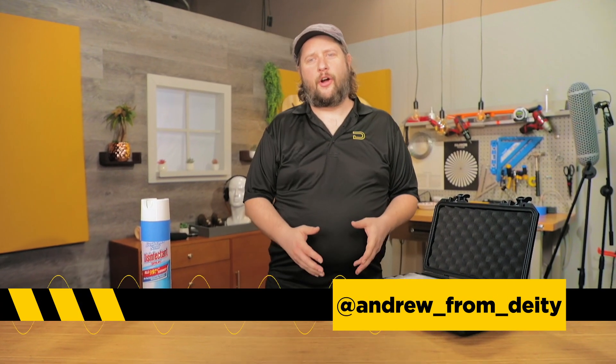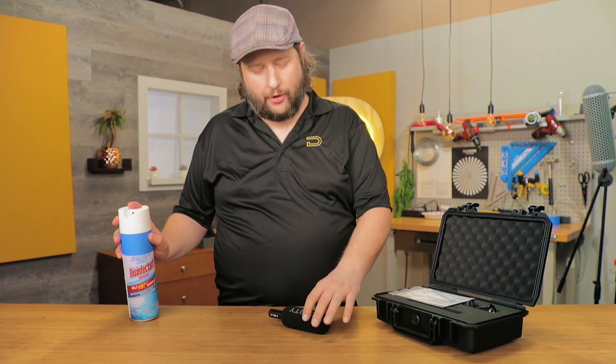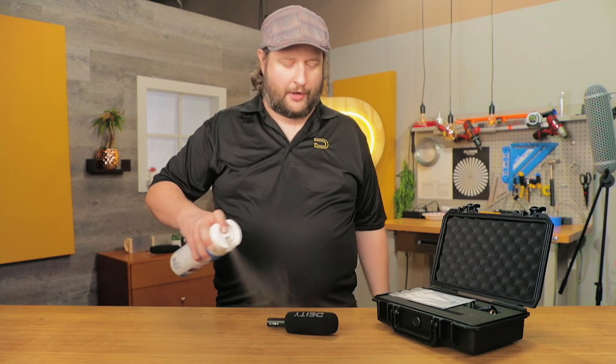Hey guys, Andrew from Deity here on another episode of Sound 101. We're going to show you how to disinfect your microphone.